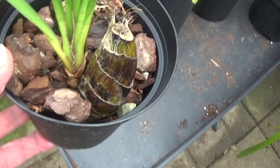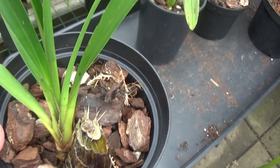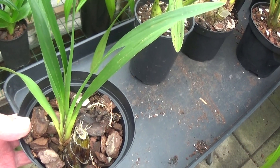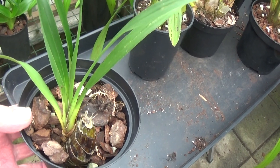This is the one where I just planted the back bulb and since last year we've got this growth. Another nice new growth - so that looks like it's going to make a nice Cymbidium plant. Very pleased with that from a back bulb.